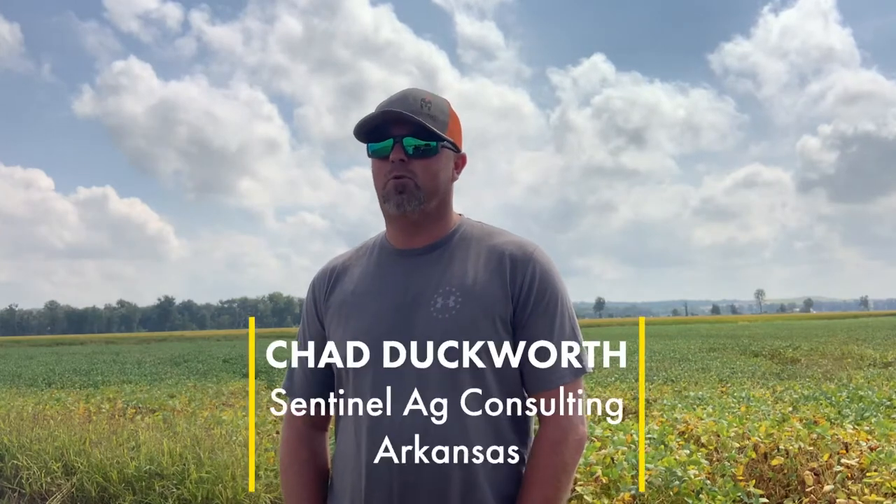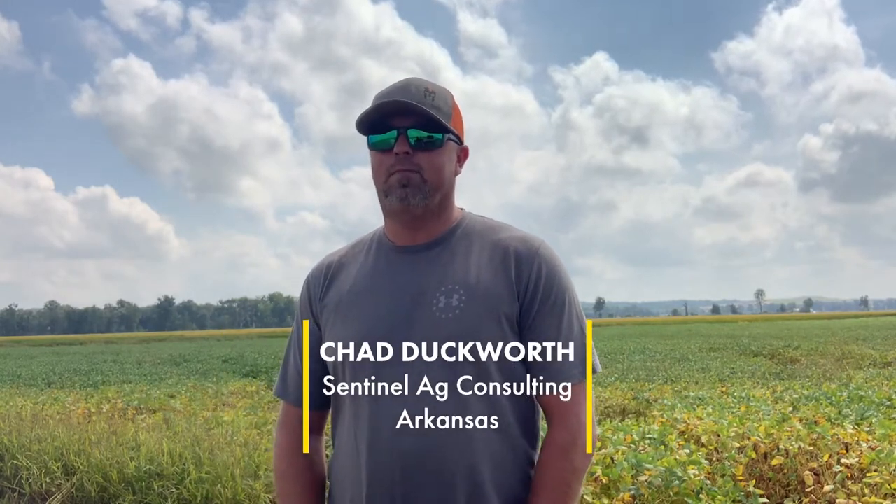I've worked in the seed industry for about 25 years. As of the start of 2021, I decided that I wanted to do something a little different and started a crop consulting business full time. I'd been consulting on the side the previous three or four years and just like the atmosphere, like dealing with my customers on a daily basis and being out in the field, so I just decided to take the leap and do it on my own.